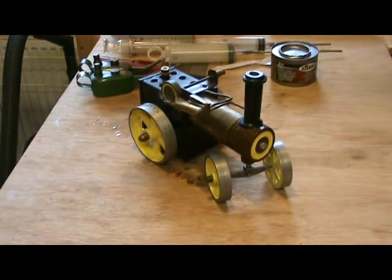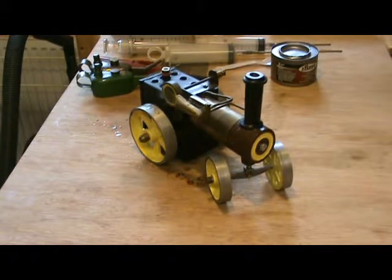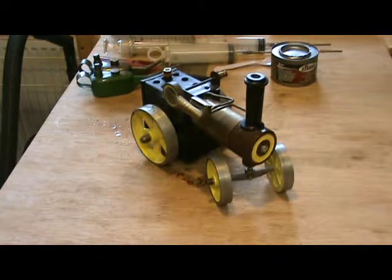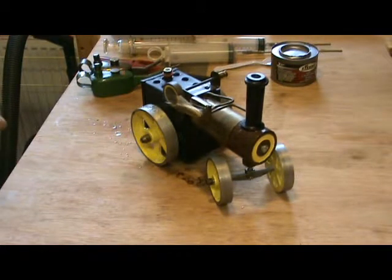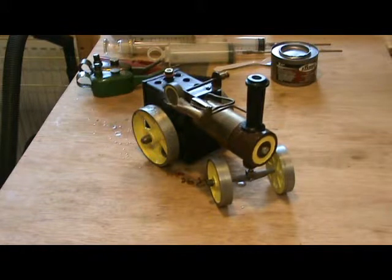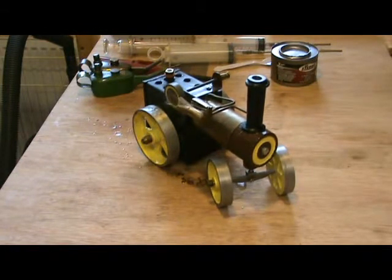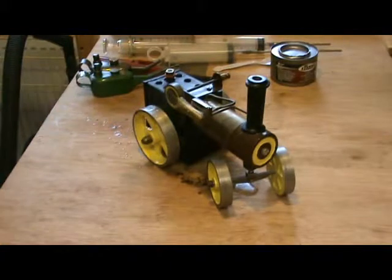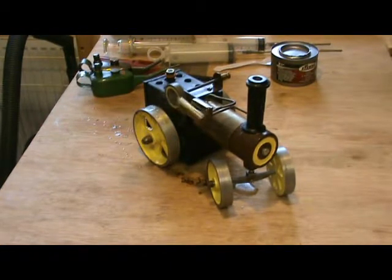I thought it wasn't going to go for a minute. The ports are slightly misaligned — when it's in its exhaust stroke there is a slight escape of steam from the port here. It doesn't stop it working; it might work a bit better if I correct that, but that would probably be a very difficult job to correct.